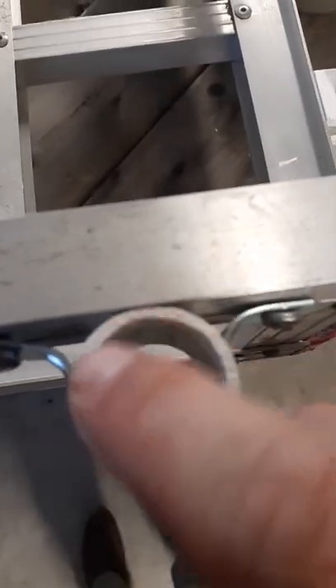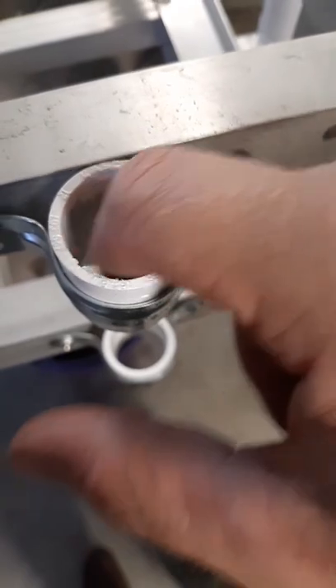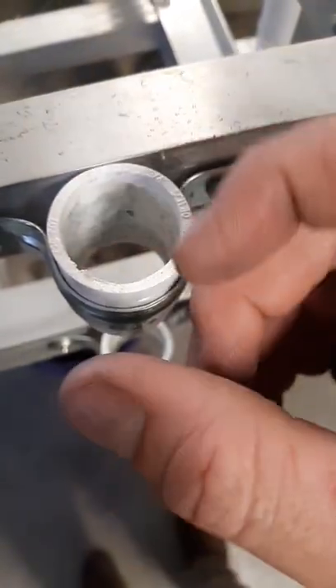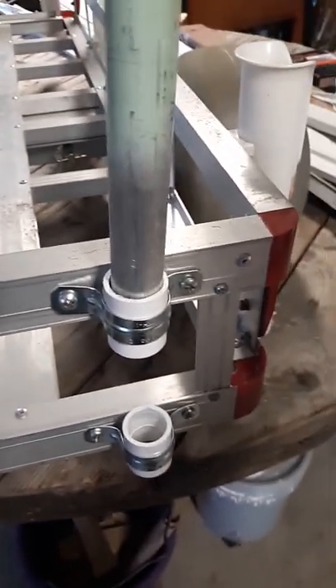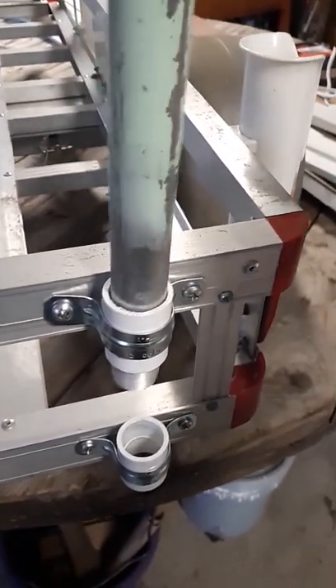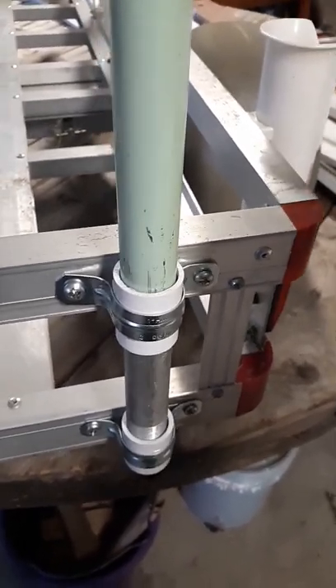This bottom one we didn't do anything to. This top one — it might be hard to tell — but we took a spindle sander and basically opened up the inside. You want it just large enough that this piece of three-quarter inch conduit just slides through.